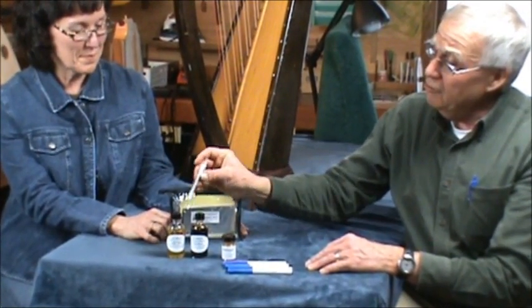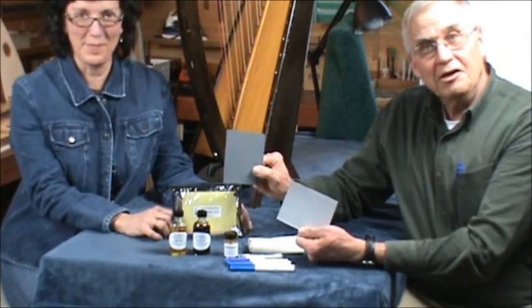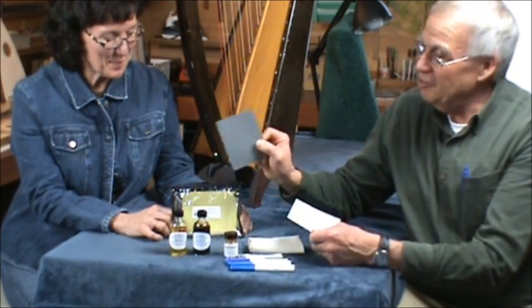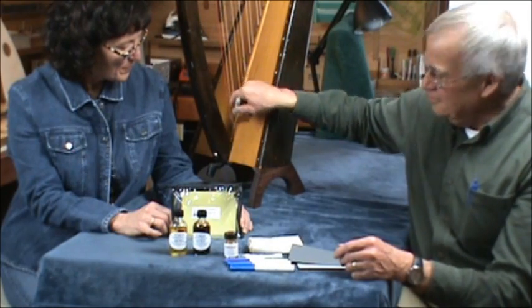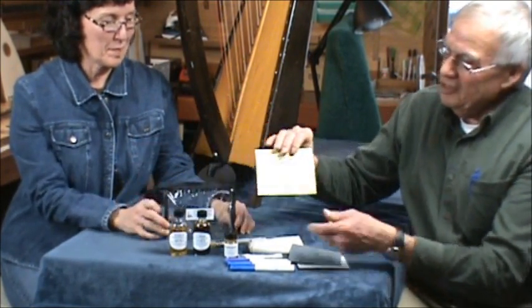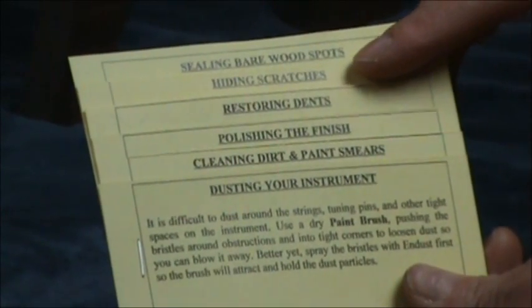Here are some Q-tips for application of these things if you need them. We have a paper towel for application as well. We have our exfoliator pad — sandpaper in different grits. The white is the heavy coarse grit and the black is the light fine grit. Finally, this is not a paintbrush — this is a duster. It looks like a paintbrush but it's meant for getting into tough places so you can keep your harp or instrument clean underneath the strings. There is also a complete set of instructions for doing all these different things: dust the instrument, clean dirt and paint smears, polish the finish, restore dents, hide scratches, and seal bare wood spots. All of that is fully explained in here.